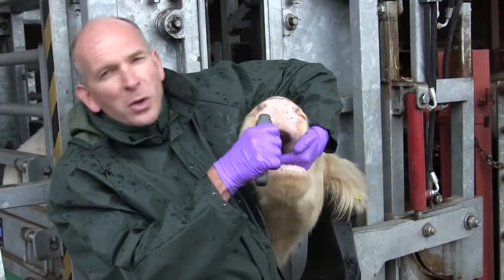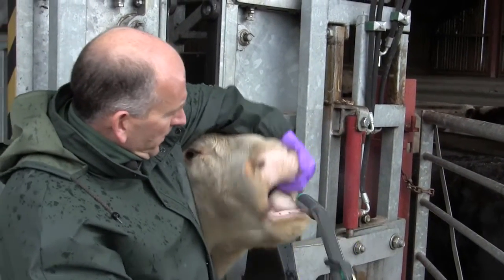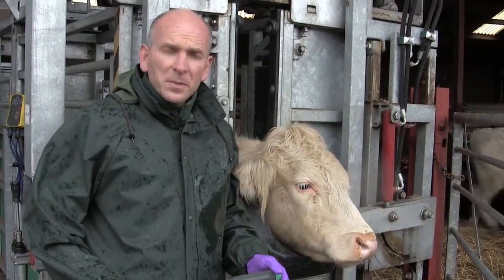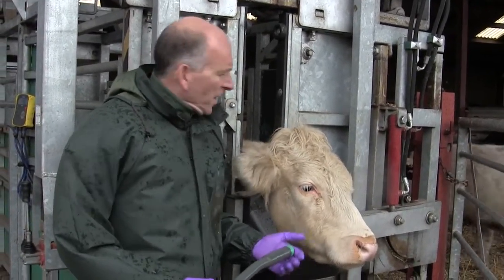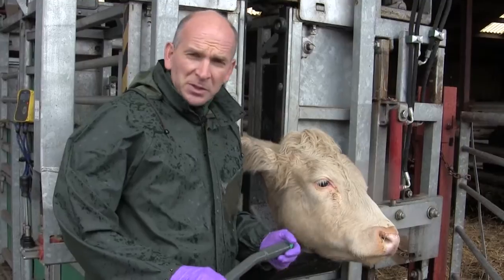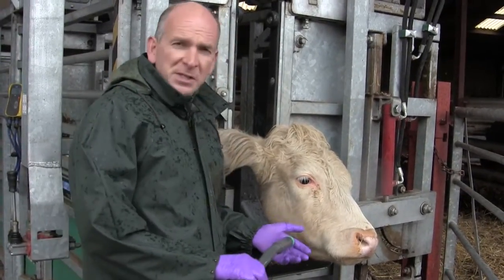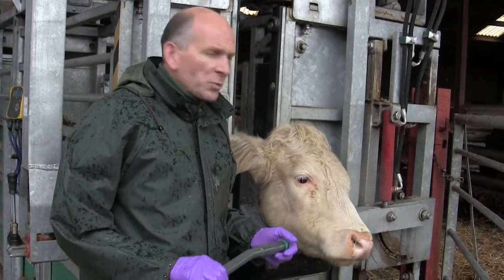The bolus will then be swallowed by the animal and the gun can be removed. It's important when giving a bolus that you don't use excessive force because you can damage the animal's throat. It's also important that the head and neck are held in a reasonably straight position so that the animal can swallow and the bolus can get from the back of the mouth to the rumen. If the animal is fighting you or the neck is twisted, it's very difficult to administer the wormer bolus properly and safely.